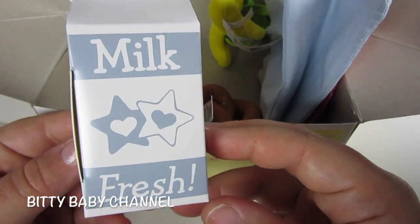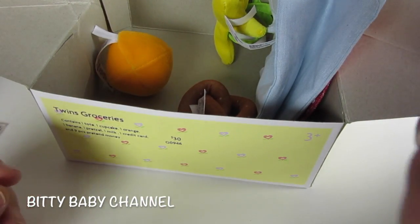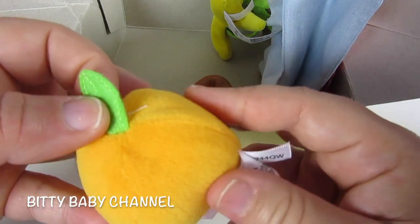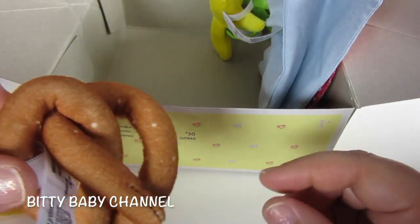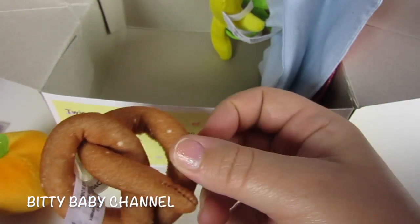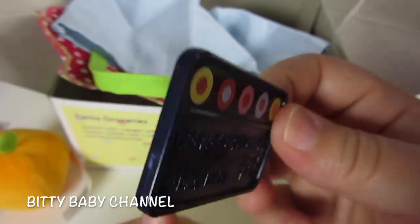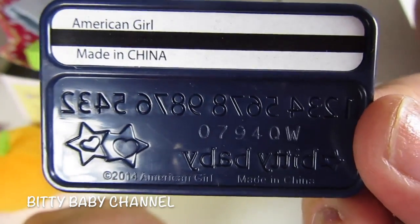Oh look, there's milk — it says fresh milk. And a card, oh look, it's like a credit card. And an orange — that's really cute, it's soft. And a pretzel, that's kind of a funny looking pretzel. It says Biddy Baby, and there's a long number just like a credit card would have. In the back it says American Girl made in China.